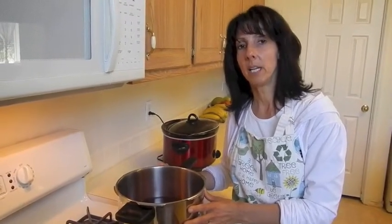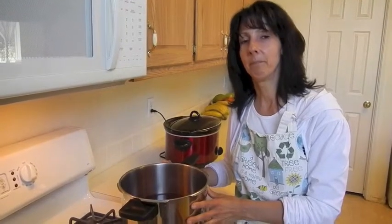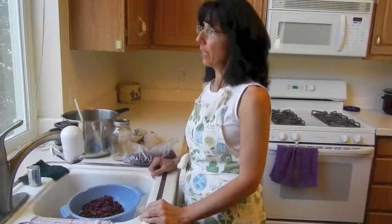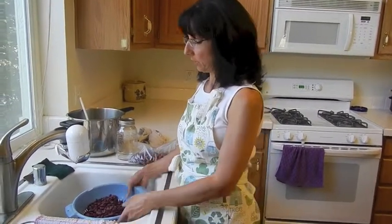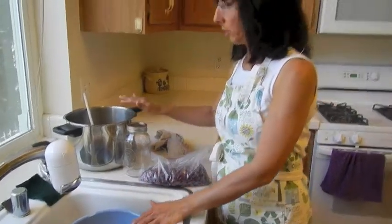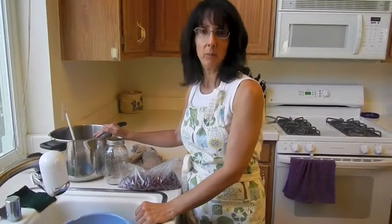I figured it would take about 45 minutes or so and I'd have some beans. Well, it ended up being about an hour to an hour and 45 minutes — I forgot about my beans, but that's okay because I was home. You never leave a pot on the stove when you're not home. As you can see, my beans are nice and cooked. I rinsed them, and now I'm going to use the same pot and make some chili or do something else with them.